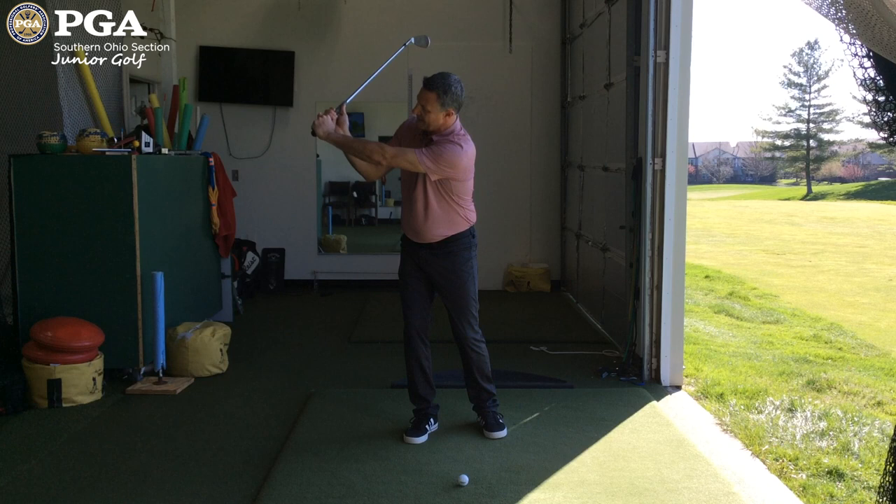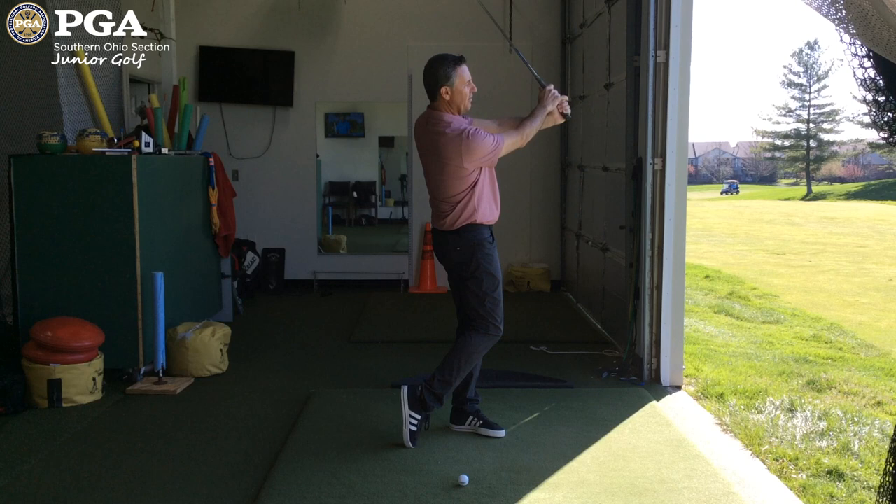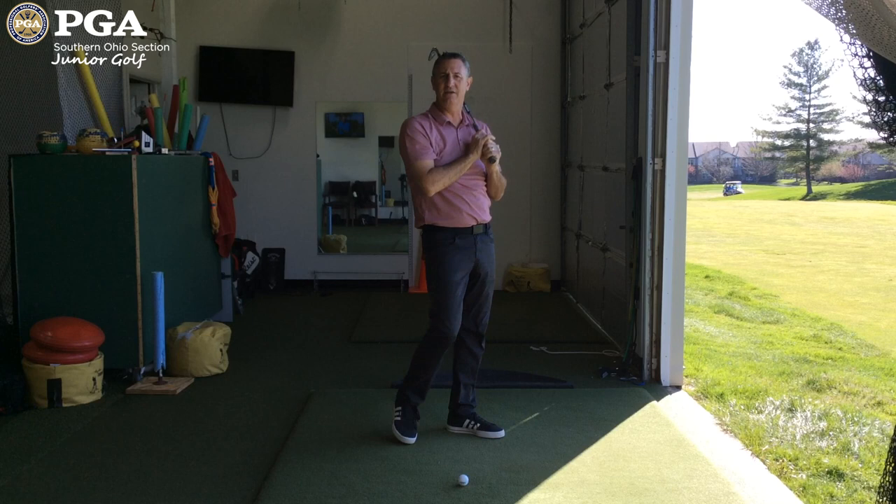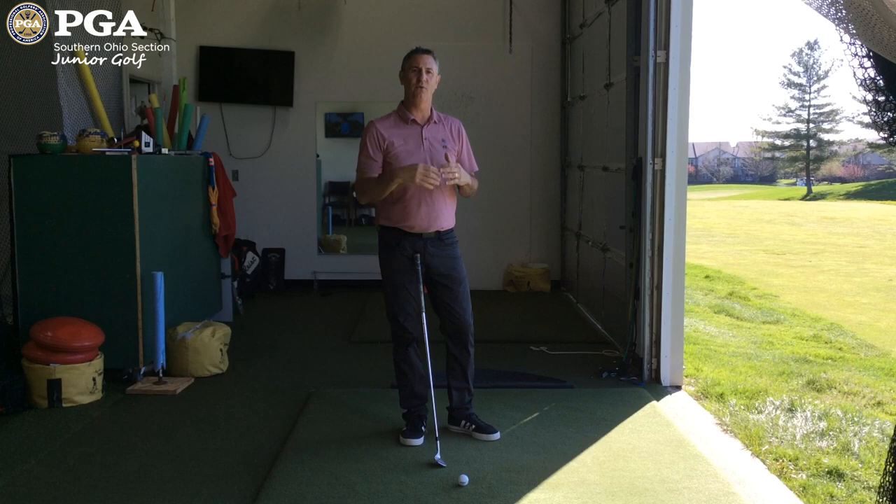For the three-quarter swing, we rotate back, do the same hinge, but now we go up to about shoulder high with our hands. And then when we go through, we go to the same spot. The important part of the finish on three-quarter is that when you finish, you can still see your hands. Don't let them go to a full finish and get behind you, because that ball will start to travel nearly as far as your full swing wedge — and we're trying to get gaps.